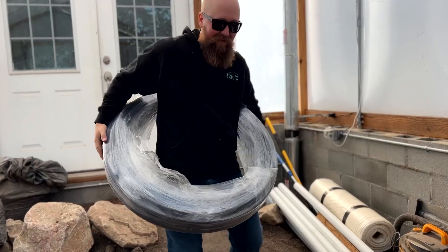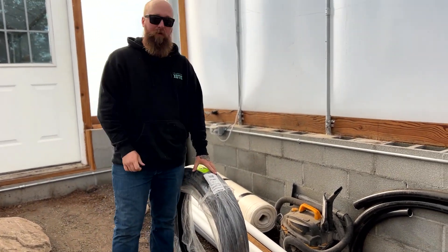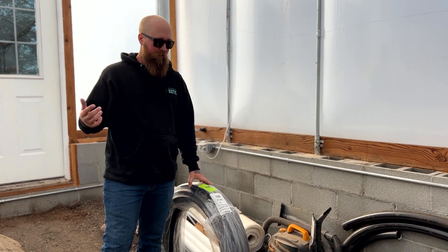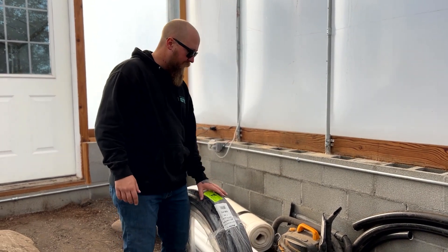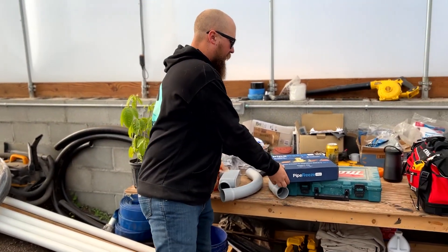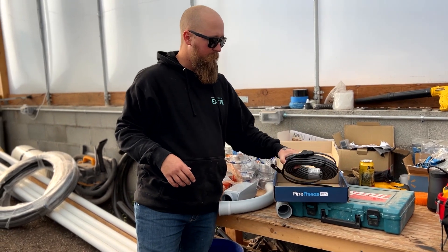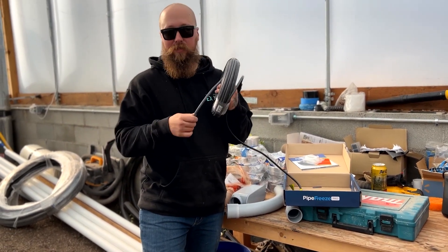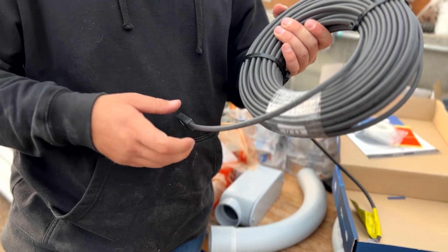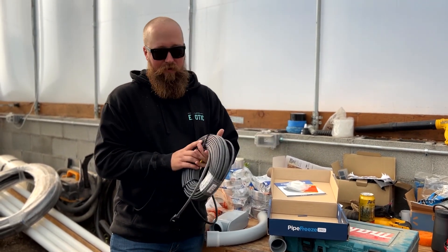We have got the supplies. This is our black poly — it's polyethylene irrigation pipe, 160 PSI, what you'd see for sprinkler systems. Pretty cheap and it'll work great. This is one inch, and then we got some two-inch PVC. For keeping it from freezing, we got this heat cable. There are different types — if you're going to do this, do some research and get a good one. We got one that has a thermostat on it that will completely shut off in the summertime when it's warm and not needed.